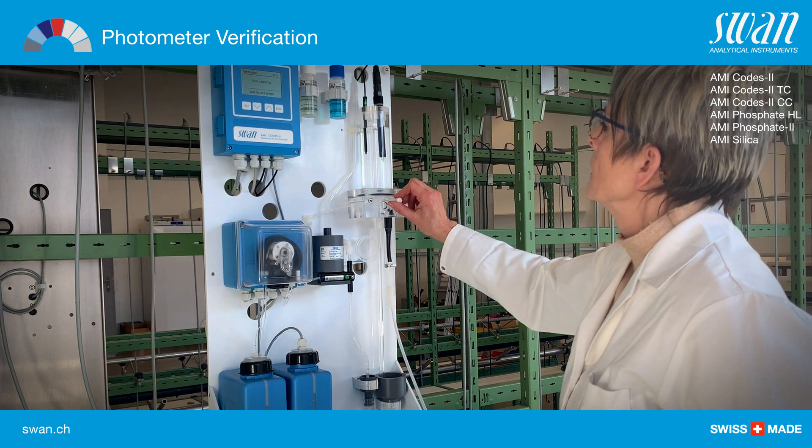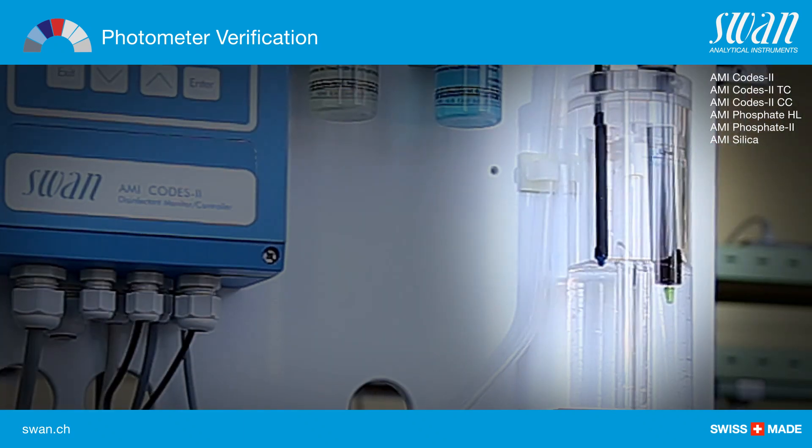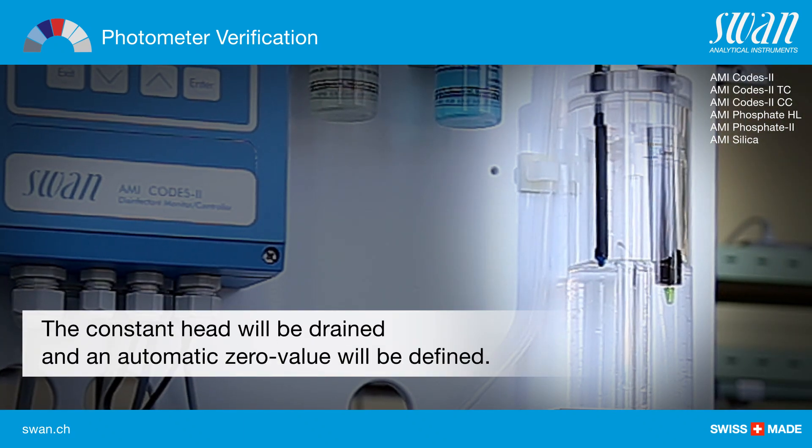Stop the sample flow by closing the regulating valve and wait for the next prompt.